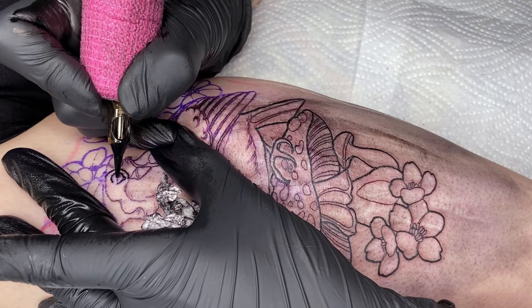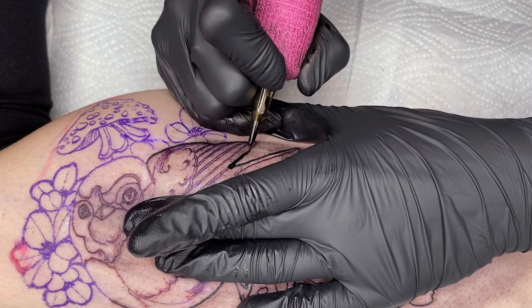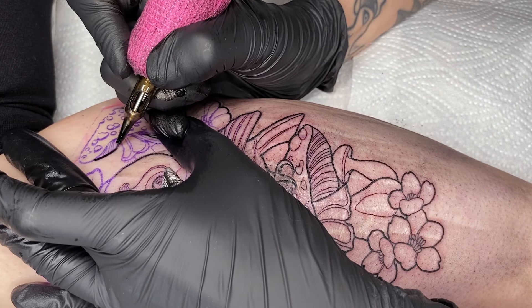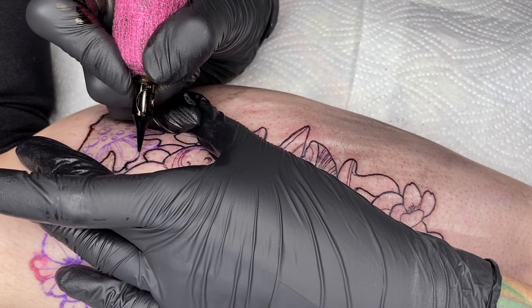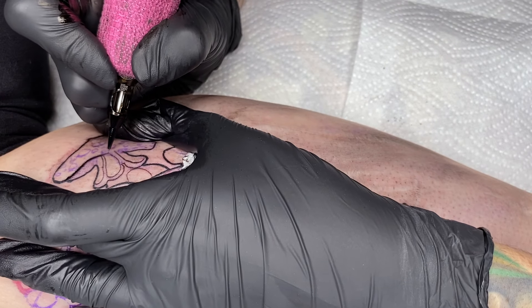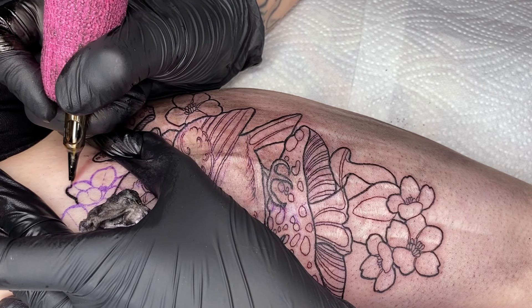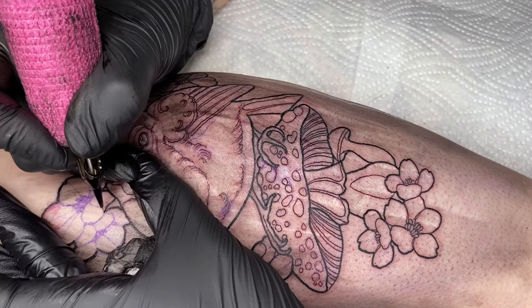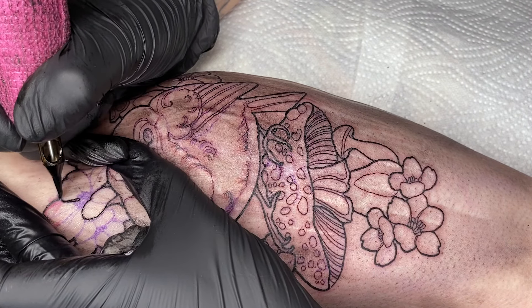When it comes to lining, I also try to minimize wiping over the tattoo as much as possible, primarily to avoid smudging the stencil but also to reduce irritation to the skin. Wiping too dry and too much over the tattoo can make the session more painful for the client and may shorten the session, so I aim to dab lightly when lining.